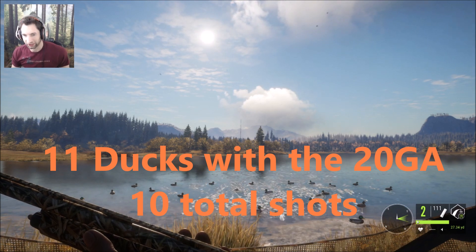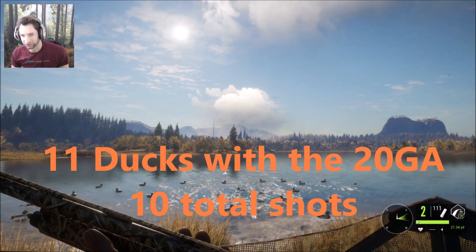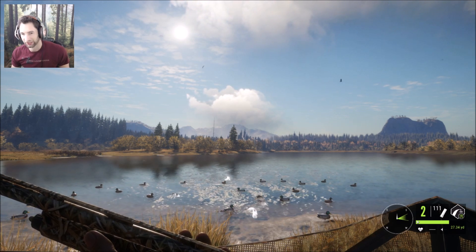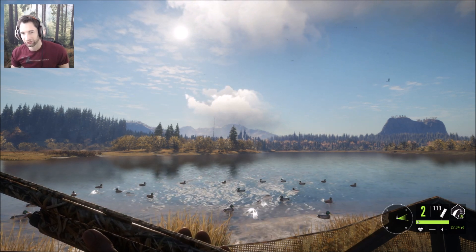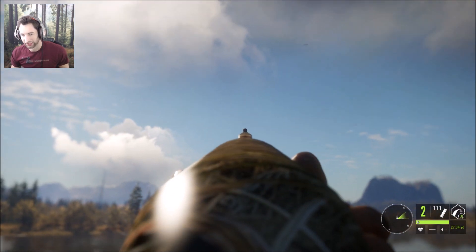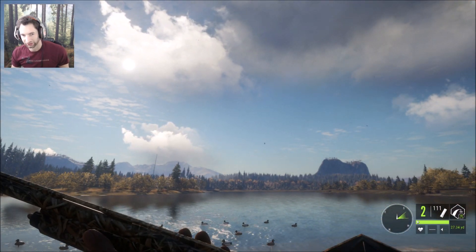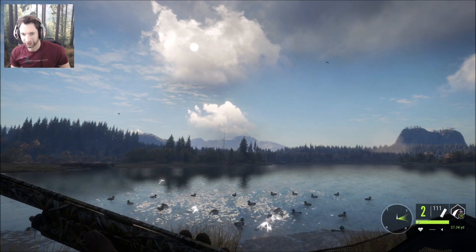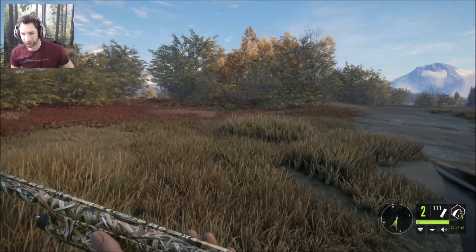We ended up getting seven ducks with the 12 gauge and 10 shots, and 11 ducks with the 20 gauge and 10 shots as well. That means the 20 gauge just outdid the 12 gauge in duck hunting. Let's go pick up some of these ducks and see what the ranges actually were.